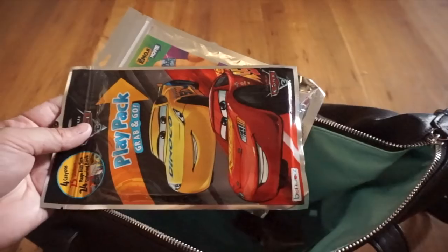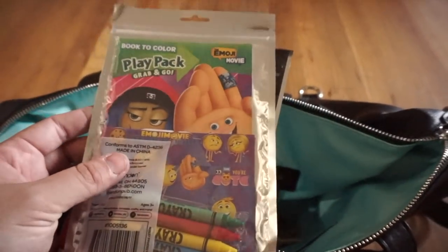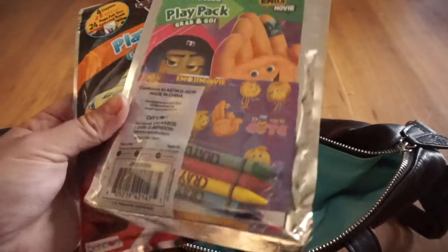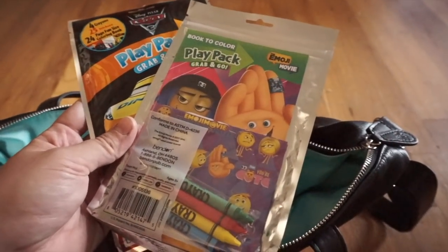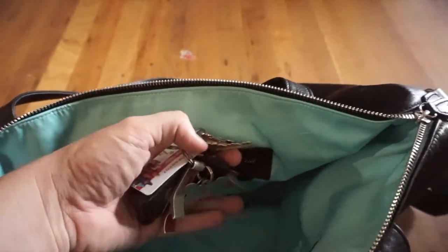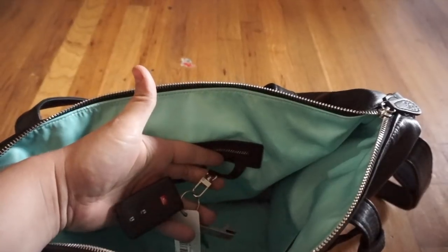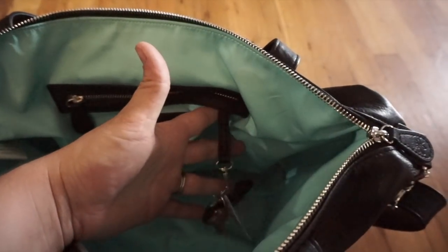I usually stand these up next to the insert — I have two play packs in here, one for my son which is the Cars one, and one for my daughter from the Emoji Movie. They have crayons, stickers, and a coloring activity — just something to keep them entertained at the DMV or a restaurant. I also keep my keys on this gorgeous leather key fob. I really like key fobs because I know exactly where my keys are.